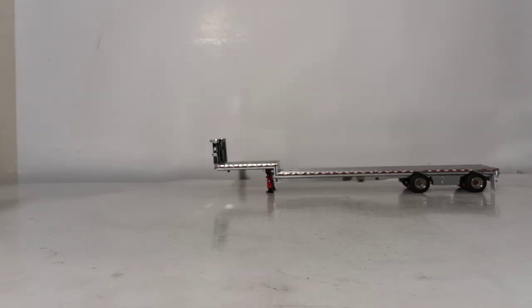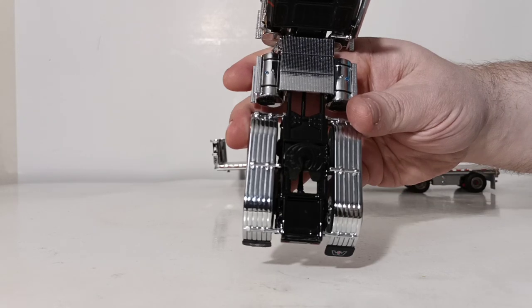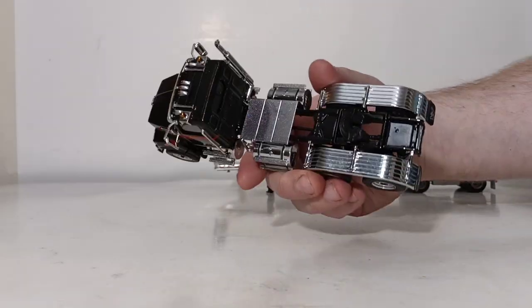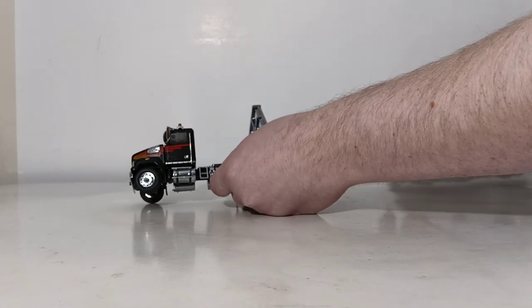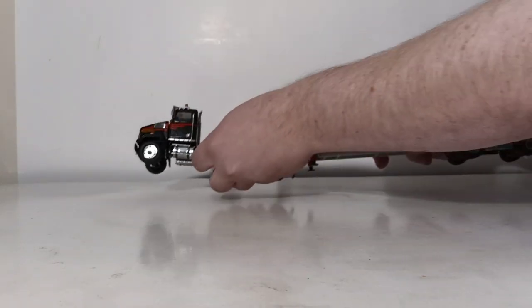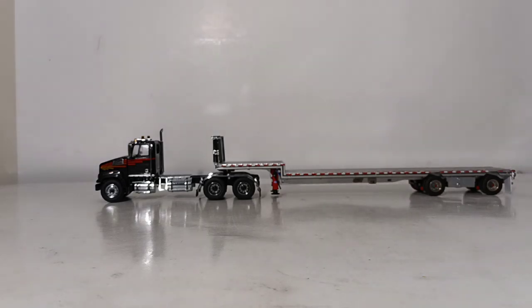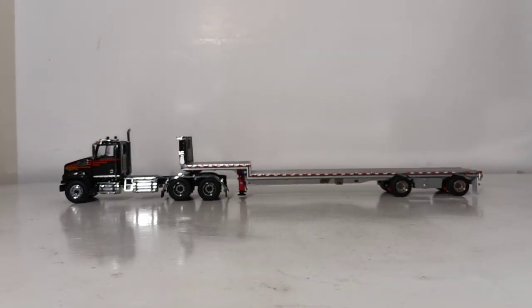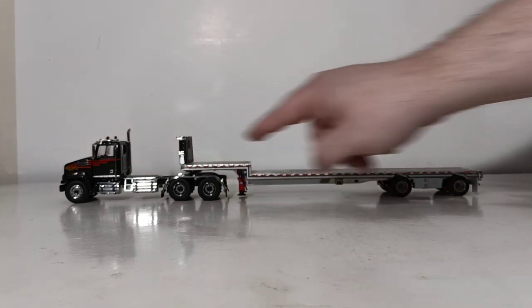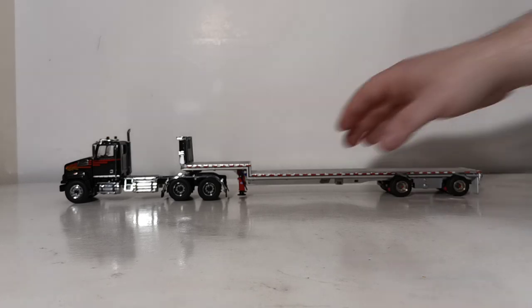Next, this is the Diecast Masters Western Star truck — let's see how this one pans out. No modifications, no camera trickery, nothing's been done. This one will fit in the fifth wheel, as you can see here. If you want to pose it with a Diecast Masters 150th scale truck, it will work because the fifth wheels on the Diecast Masters trucks are all the same. It doesn't matter if it's a Western Star, International, Cat, whatever — the sliding fifth wheels and fifth wheel holes are all the same on the Diecast Masters trucks.